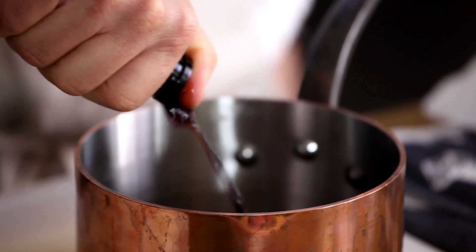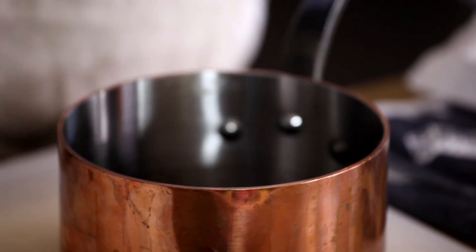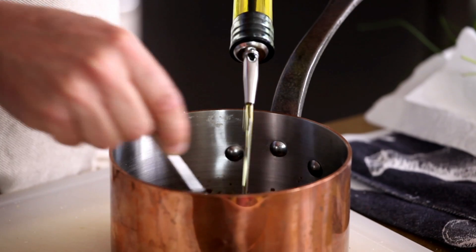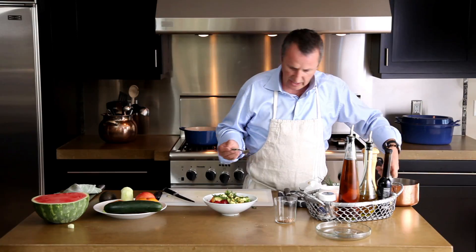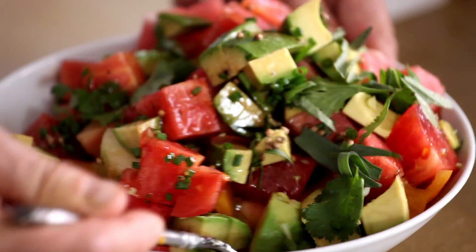We're going to make our little vinaigrette for this. I have some balsamic vinegar right here, then my salt and pepper, and then I'm going to add my extra virgin olive oil. We'll pour the vinaigrette right over, and then we're just going to mix that together and we'll have a great little salad.